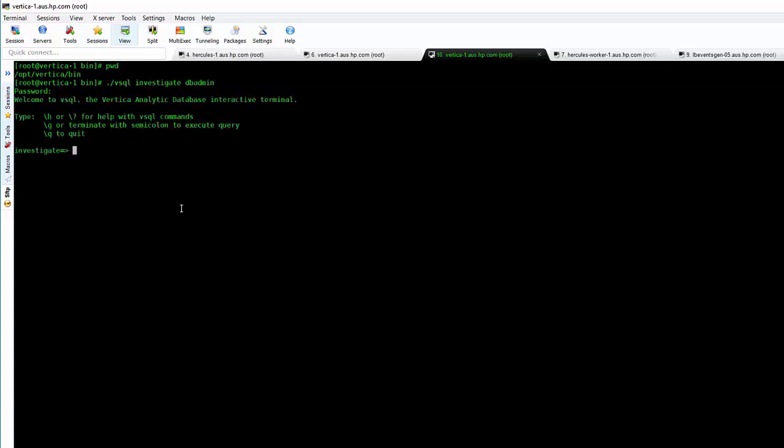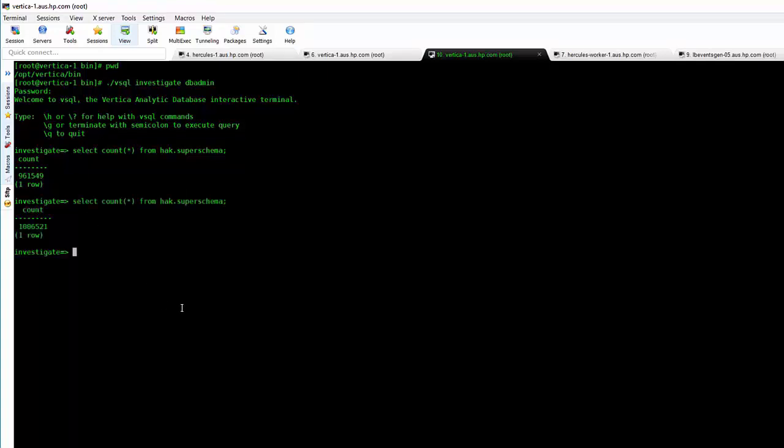We can also run some other checks to make sure we're getting events in. We'll run vsql against the investigate database with DB admin credentials, then run a count on the hack.super schema, which is effectively our scheduler. We see a count in there, and if we leave it for a couple of minutes and run that command again, we should see that number increase.